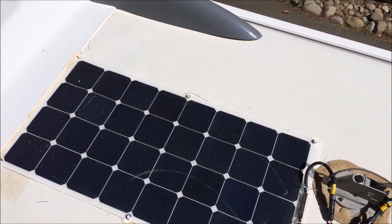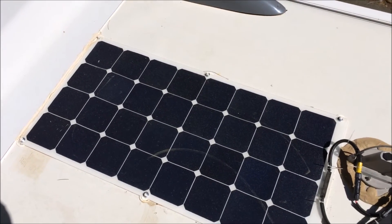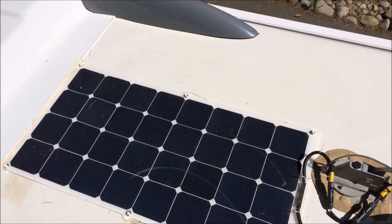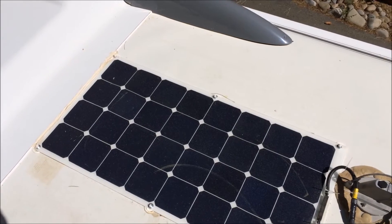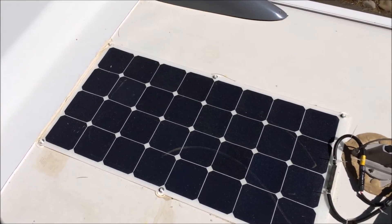I just thought I would show you my little RV solar install and talk about the panel, the charge controller, and the charge controller interface, which I think is really cool.